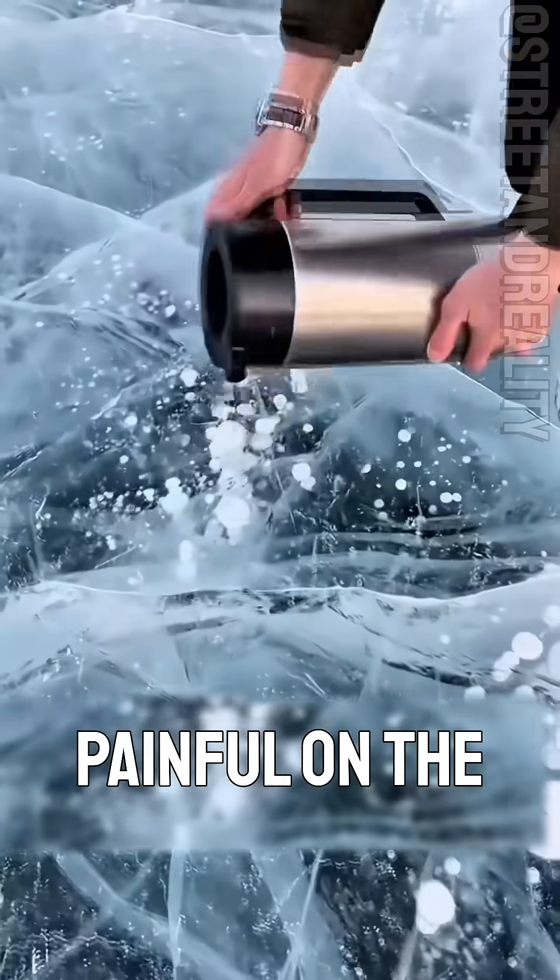And this one — fun or not? This is oxygen bubble ice. The intense cold trapped tiny air pockets inside the water. Some people even try to melt them for fun. It's cool, but a little painful on the hands.